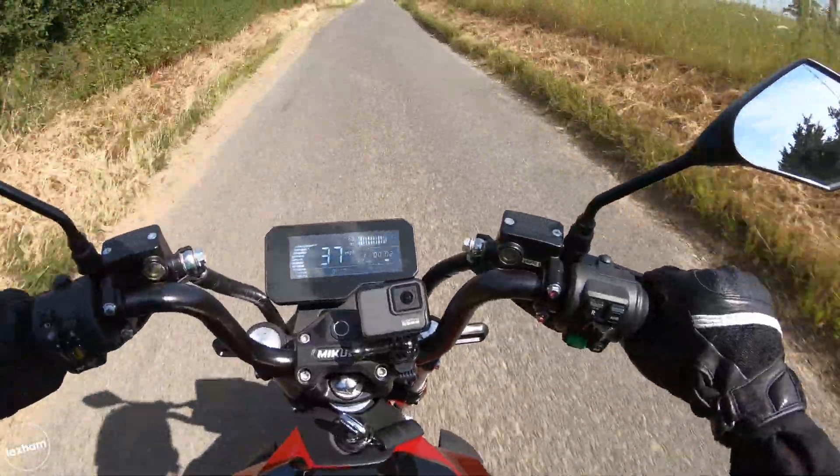It's nerve-wracking watching that percentage go down. It'd be nice to have a remaining range display on the dash. I feel like the dash is missing a clock too — that's an easy one, and for £3,500 I feel like I should be getting those little features. To cancel the indicators you find the middle position again — it's not a button press like most bikes, which can be a bit fiddly.